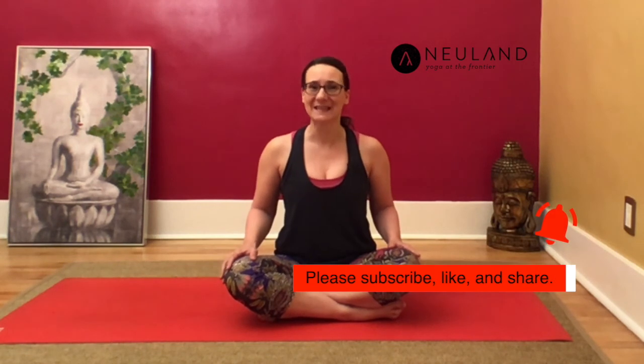Crocodile pose is great for practicing before meditation or yoga nidra, and it's also a nice restorative pose to slow down during the day or to take a deep breath whenever you need a breathing break.